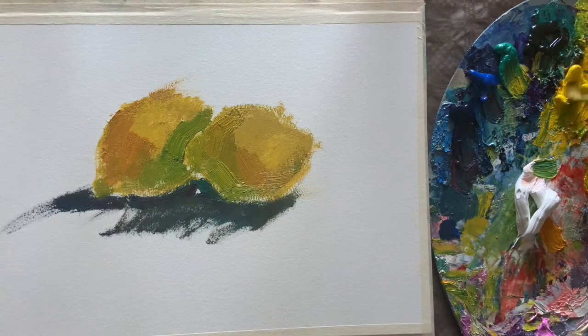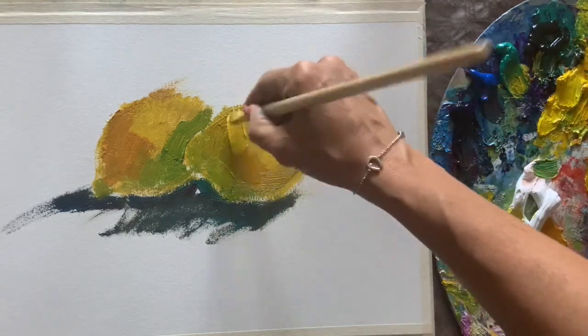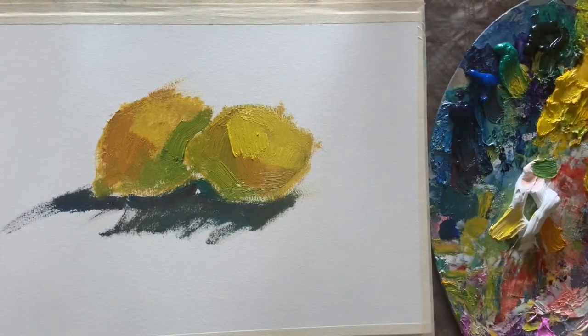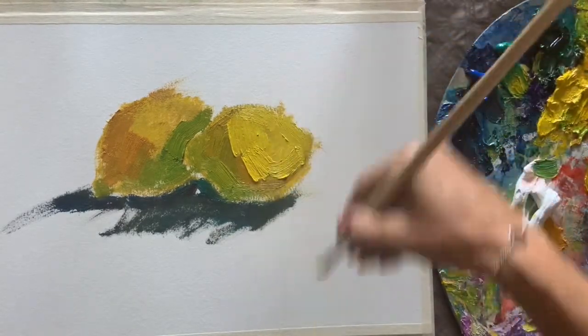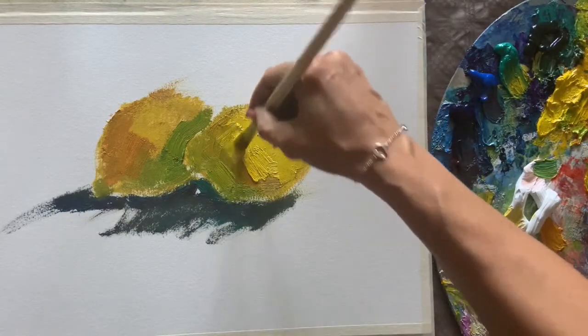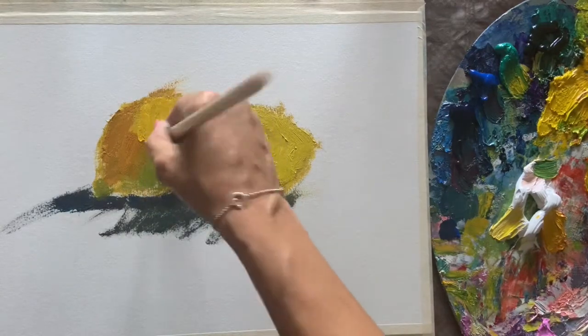Let's go for a light. Cadmium yellow and white will make the color of a sunny lemon. Let's put big strokes on the right part — very thick, as thick as possible. And just smudge it between light and shade. These strong borders we don't have to see.